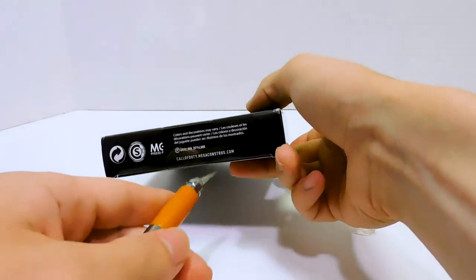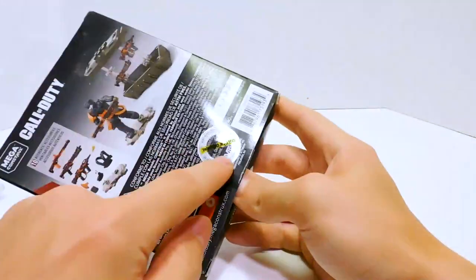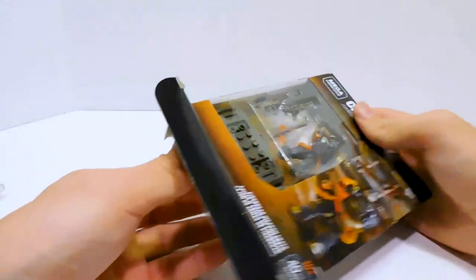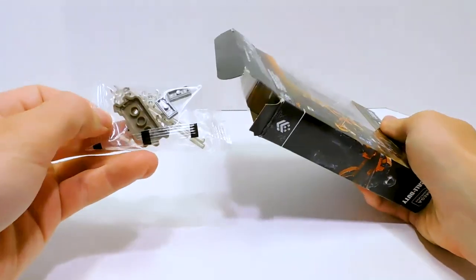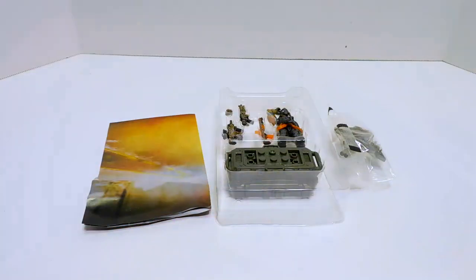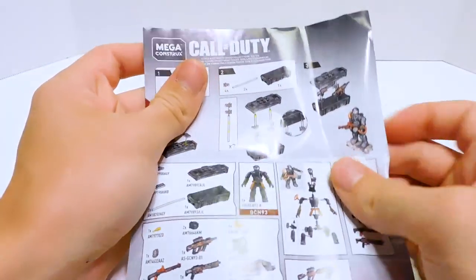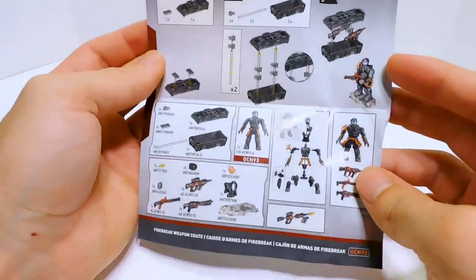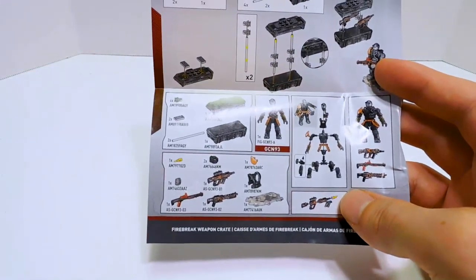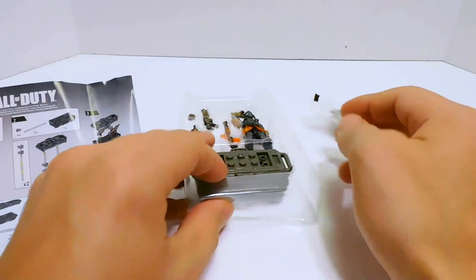Luckily I did not buy this for the packaging, so let's go ahead and crack this open. My Dollar Generals put a security tag on these because I guess people try to steal the Mega sets. Please don't steal it — it's not worth it. There is the entire contents of the box. We've got the backing which always serves as the instructions. It looks like the instructions are just as inaccurate as the box, which really frustrates me. I was really looking forward to getting that particular piece and it's just not there.